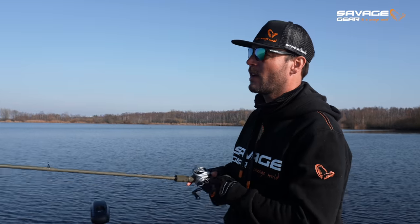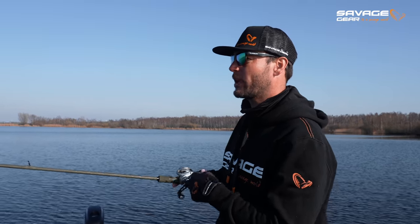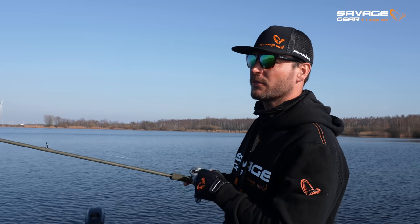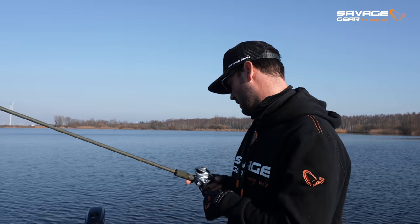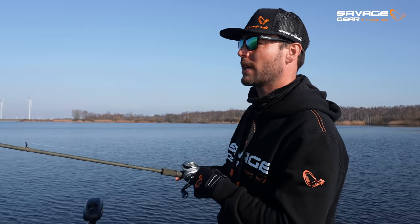For shallow water fishing, jerkbaits or softbaits with a shallow screw are ideal. But when it gets deeper than about one and a half to two meters, the Gravity Twitch is perfect for those situations where the fish are a bit deeper and not on the shallows yet.